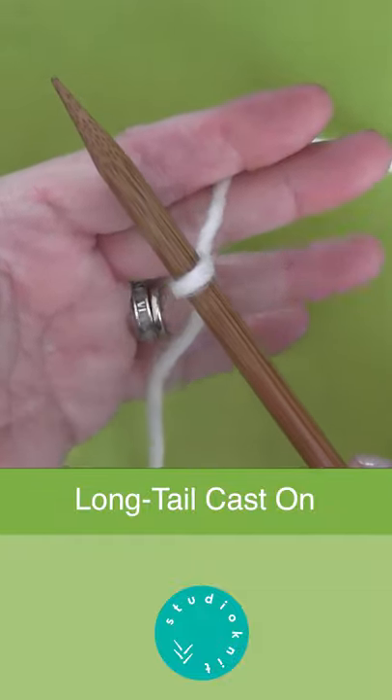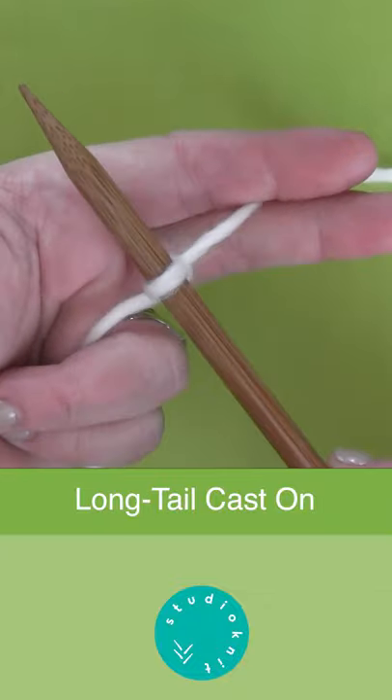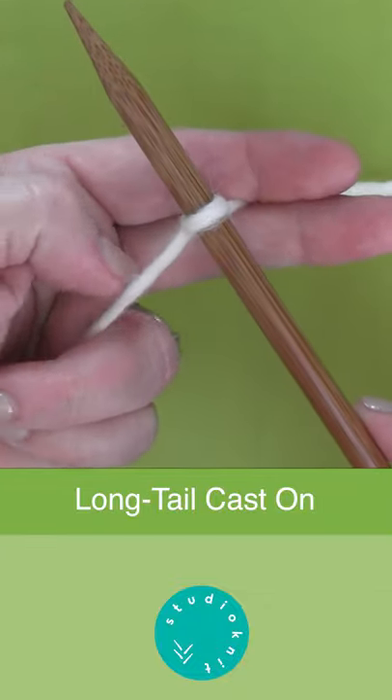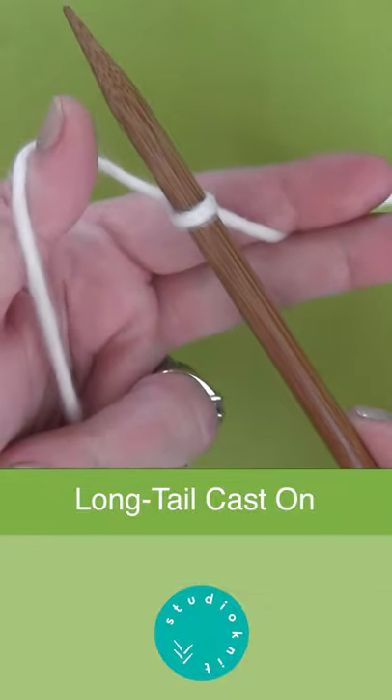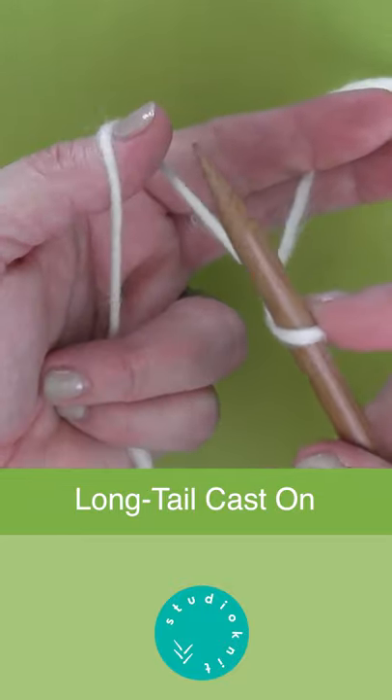The long tail cast on method adds stitches to your needles so you can begin to knit. Have your slip knot on your needle and with the slingshot hold we are going to cast on.